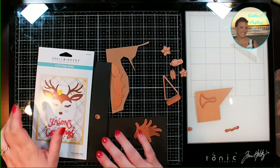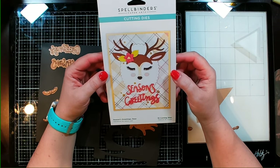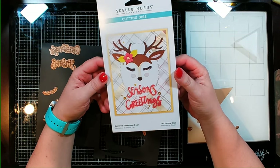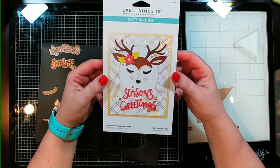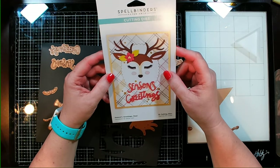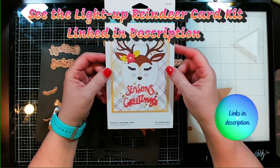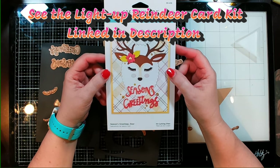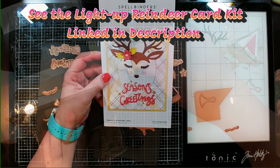Hi guys, it's Debbie with Debbie J's Crafting Corner. Today I'm going to be using this lovely die set, which I think is no longer available, which is surprising because I just got it — it must have been something on clearance. I'm planning on making a card inspired by one that I saw Amanda from Pear Blossom Press make. It's going to be a light-up card, and I can't wait to show you. Let's go ahead and get started.